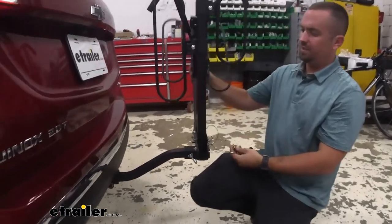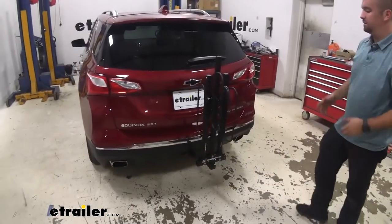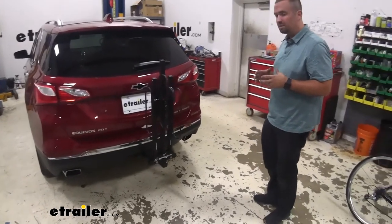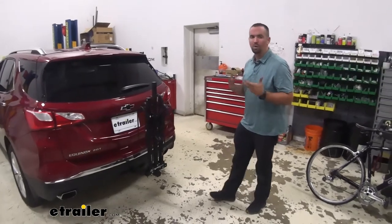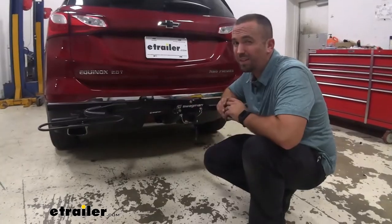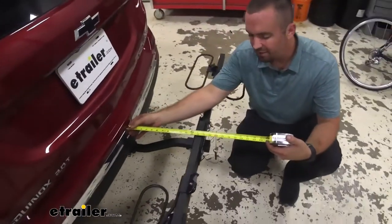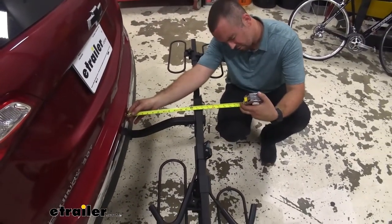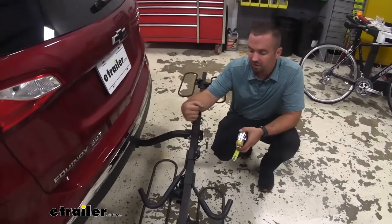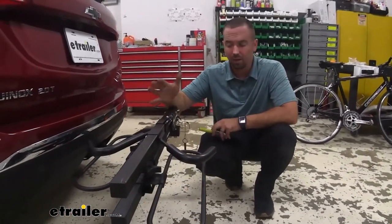I'm going ahead and doing the other side as well. That's awesome for anyone that is short on space in your garage or your apartment or whatever it may be — you can take this off your vehicle and store it with no problems. Now let's take a look at some measurements on this rack. From the back of the bumper, the furthest most point, to the furthest most point on the rack, we're looking at about 21 inches — something to take into consideration if you plan on keeping it on here while backed in your garage or parking spot.